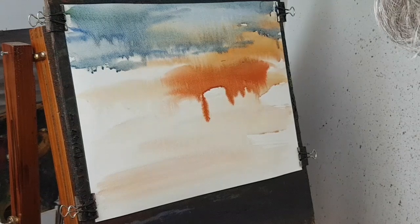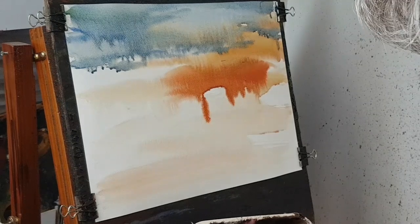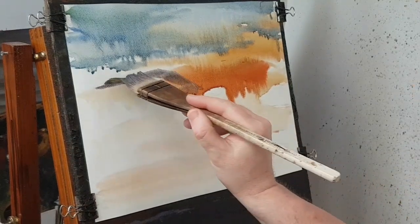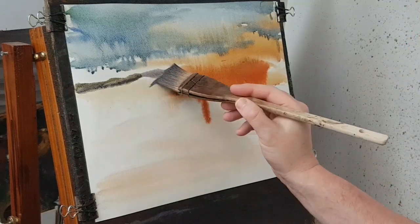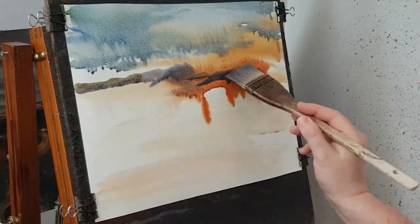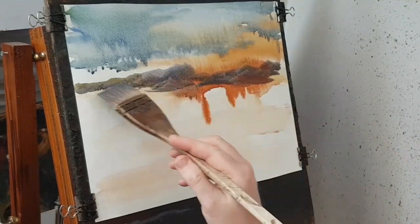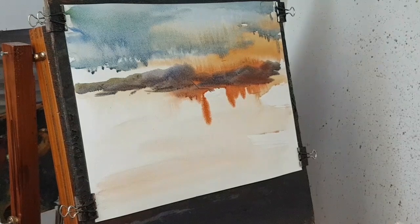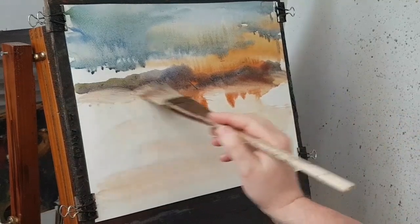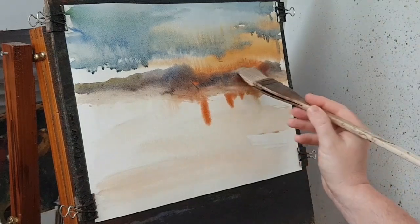I'm going to go into the same colours but make a darker mix out of it — lots of blue. And then these are a few distant peaks. I'll soften some of them off a little bit, just using a clean damp brush here, just taking away some of that to soften it all off.